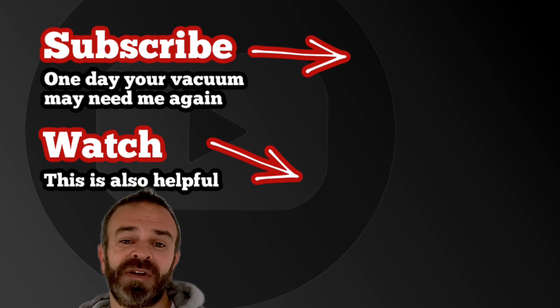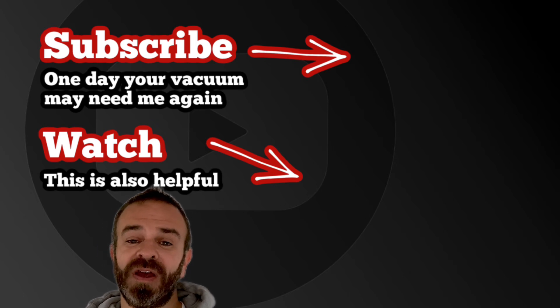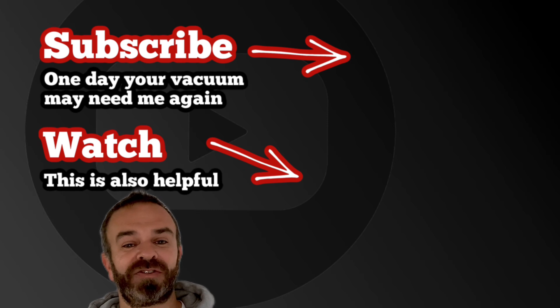Please subscribe to my channel — you never know when you may need me again. Also, have a great video here on how to get your suction back up to new.